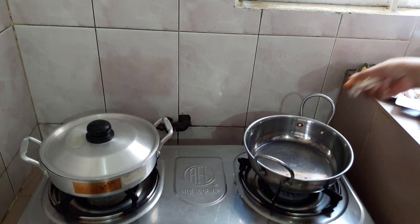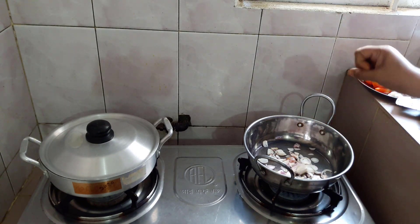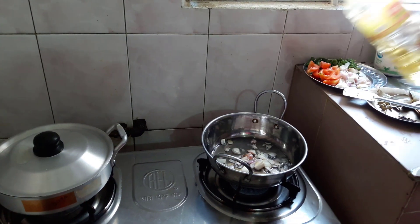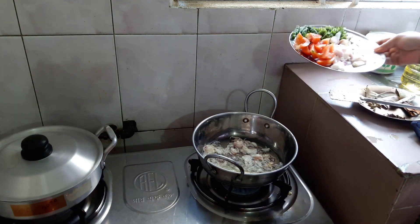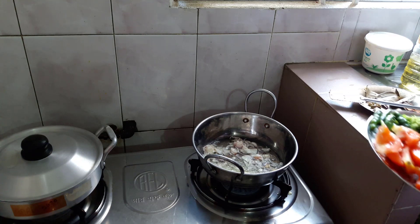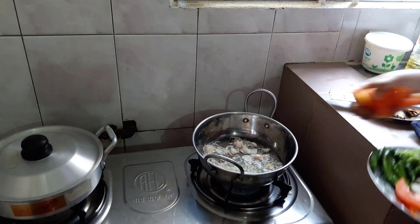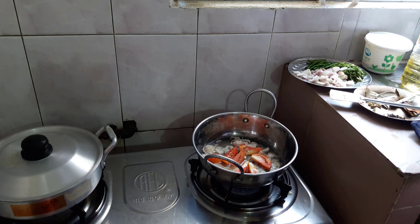Now add the lamb. I like the tomato sauce — put the tomato paste into the pot. I put it in the pot with the tomato sauce.